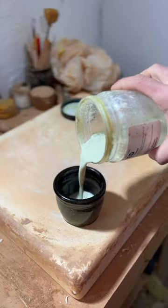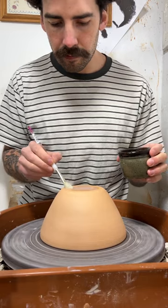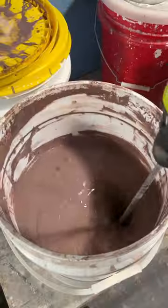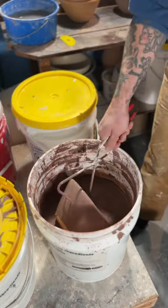Today I'm glazing some ramen bowls. I start off with my wax resist — I take my bisque-fired bowl and wax the bottoms to make sure no glaze sticks. Then I mix up my glaze and dip the bowls for about four seconds to get a nice even coat.